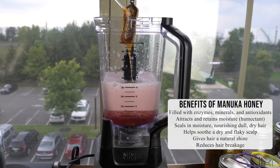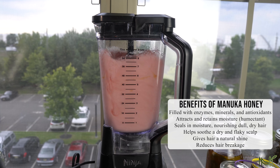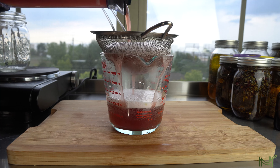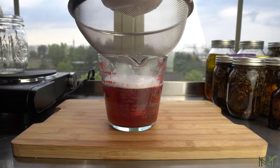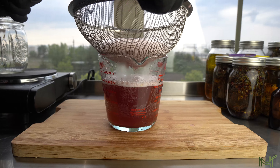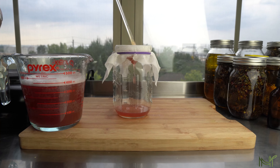Y'all know how much I love manuka honey. If you've been on my channel, I literally use it for everything — it is so healing. I know it costs a lot of money but it has so many healing properties; it's antibacterial, antiviral, anti-inflammatory — literally amazing. Now we're just going to go ahead and strain the mixture to get that pulp out. It's optional, but I highly recommend it to avoid pulp getting stuck in your hair.